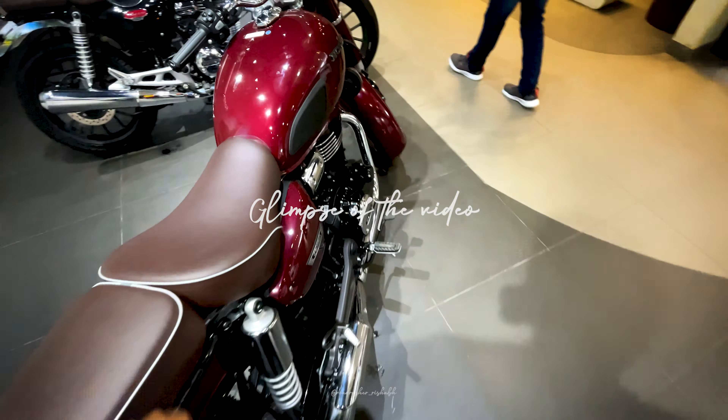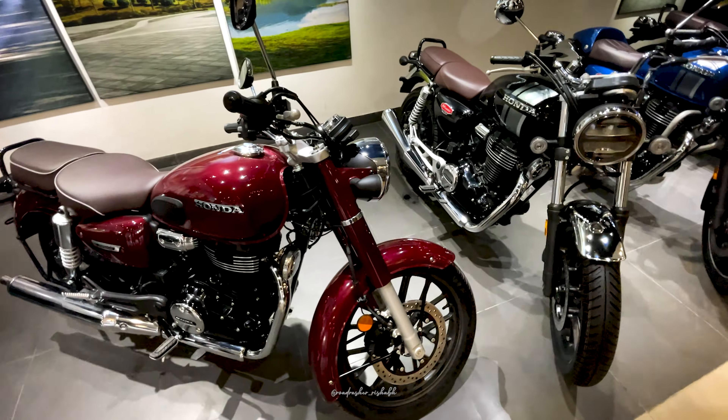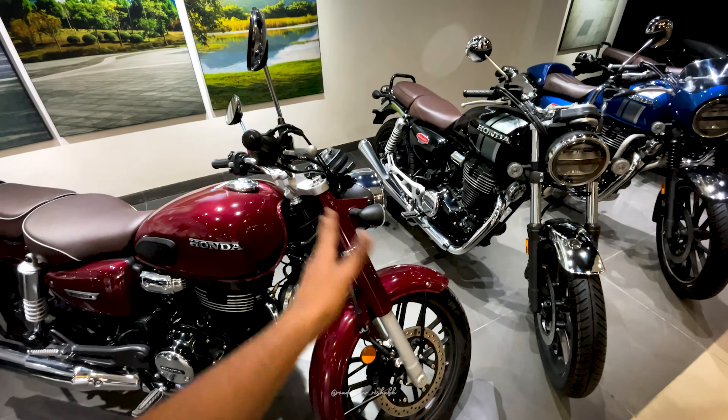Alright guys, once again welcome back to another amazing video of Road Rashar Rishab. In front of me is the newly launched CB 350 — Highness and Deluxe Pro both.